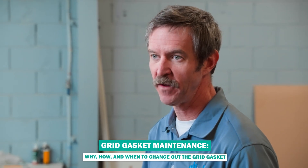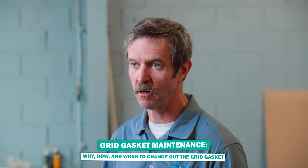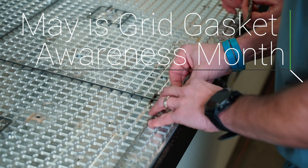Hey there CNC operators, Mike Murphy with All-Star CNC Products here once again talking about grid gasket and table gasket for your CNC router.